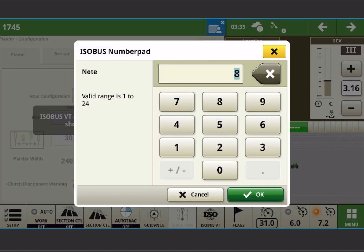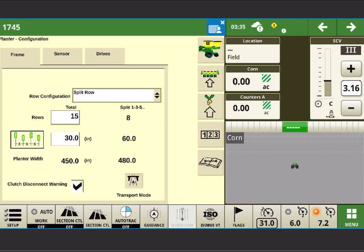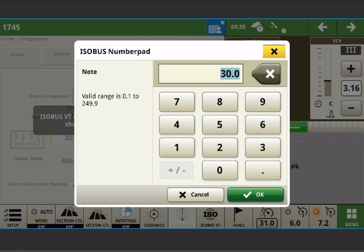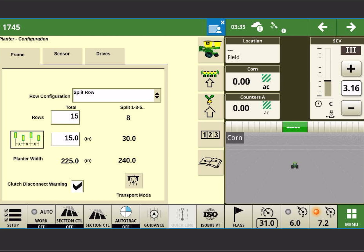This is a 15-row planner. If you're working with a 1790 or 1795, it might be a 23-row, 24, 31, or 32. So if we were working with a 1745 that has split rows, this would be the proper configuration for the frame no matter what crop you're planting and no matter how many rows you're using. It's always going to be 15 rows at 15 inch, and the splits is going to be 8 rows at 30.